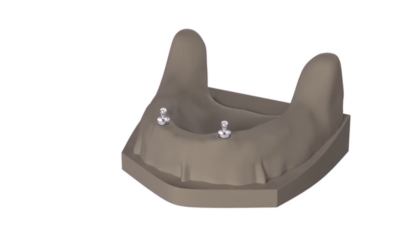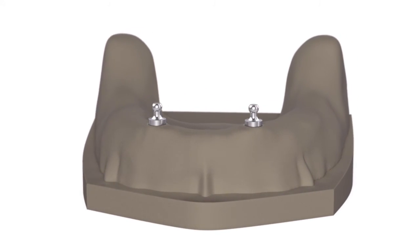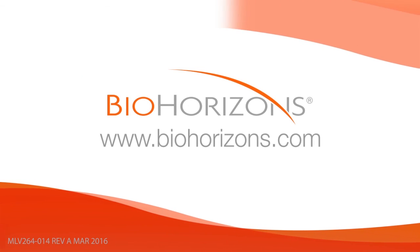Fabricate a working model using minimal expansion high hardness die stone. Articulate the model according to normal laboratory procedures.